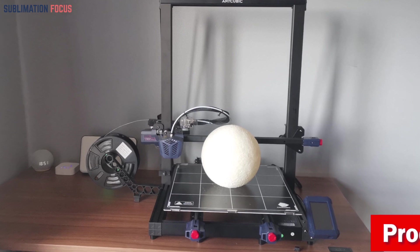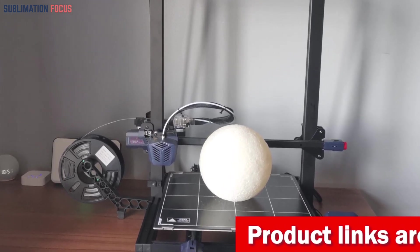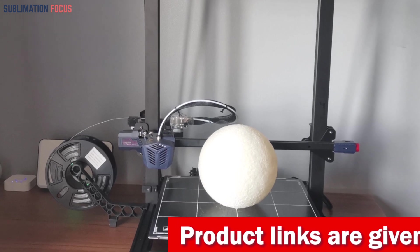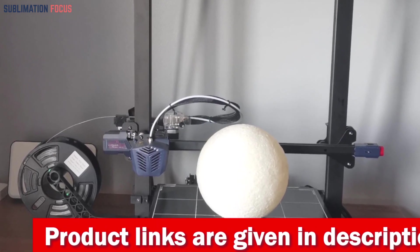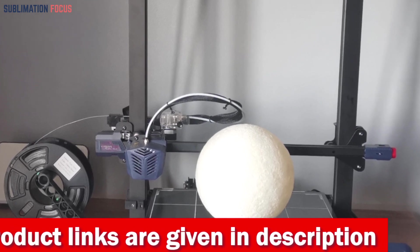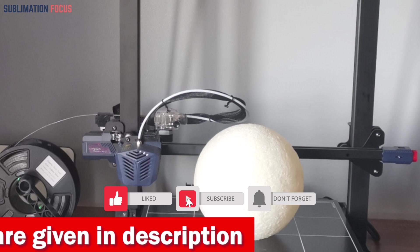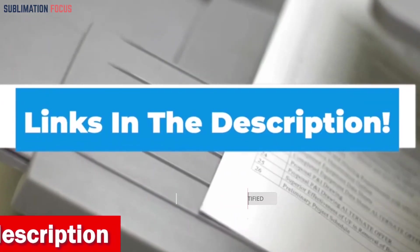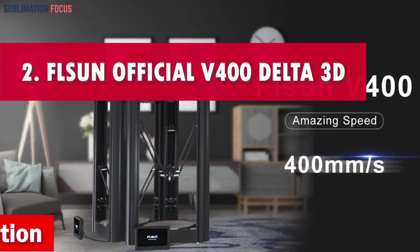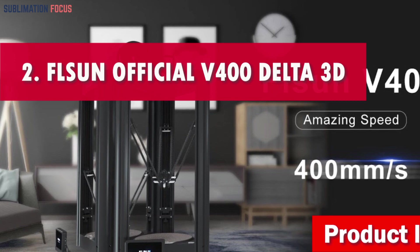When it comes to sculpting dreams into reality, the Anycubic Kobra Max 3D printer is your ultimate partner, giving you limitless space, faster speeds, and unparalleled precision. Step into a world where your imagination takes shape with the touch of a button. If you're interested, check out the link in the description to purchase it. Number two is the FLSUN Official V400 Delta 3D printer.